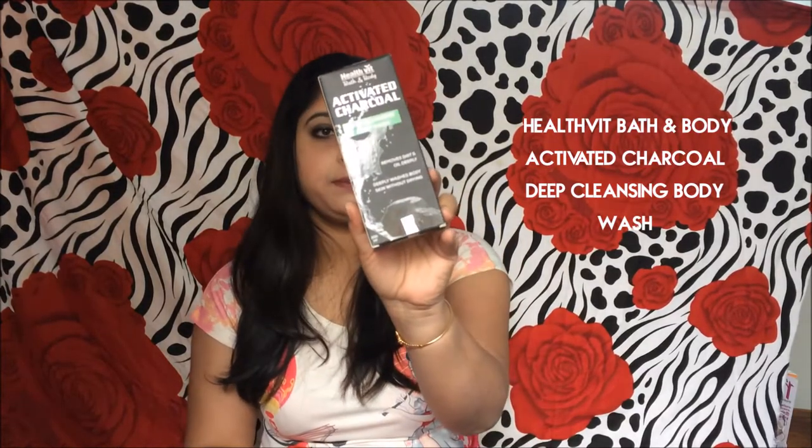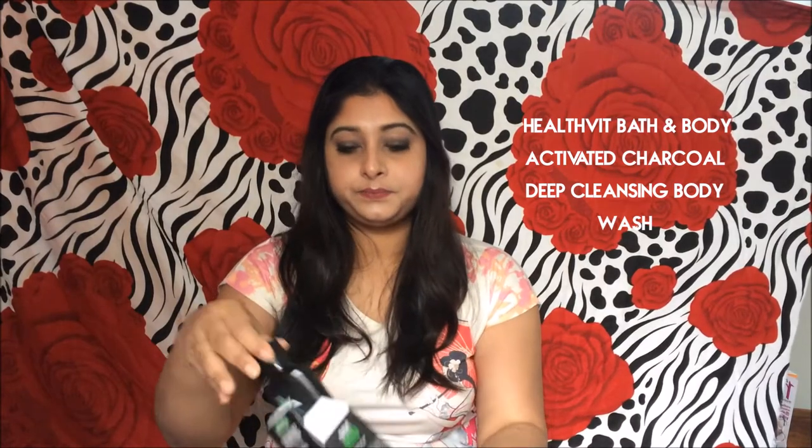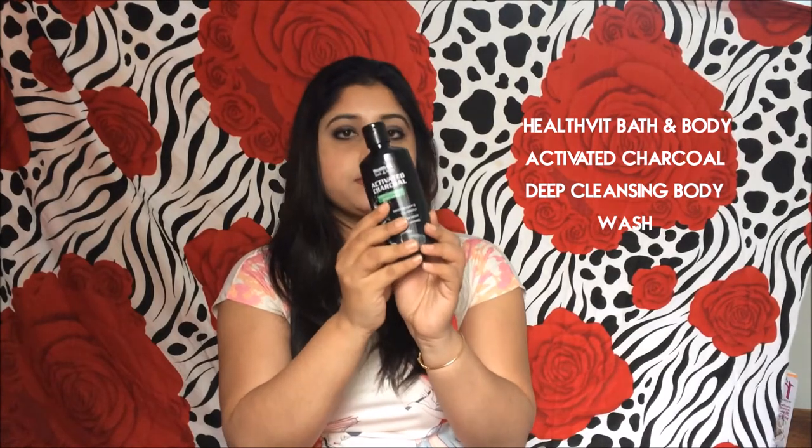It costs 245 rupees for a 200 ml product and this is a full size product. It smells very nice — quite a body wash kind of smell, nothing too special but it's good. I have never tried an activated charcoal based body wash before, so I'm very much excited to try this out.